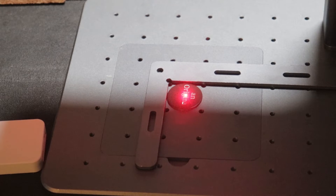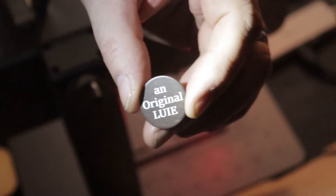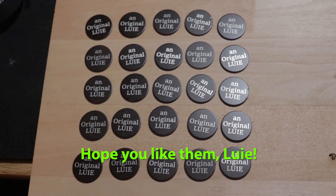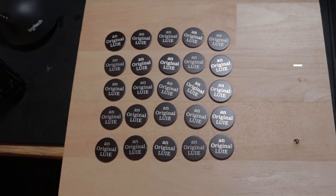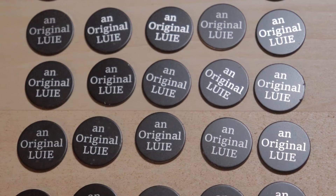I decided to put some paint on it and give it another shot. I really like how it turned out with the paint. I hope you like them, Louie — I made you 25. I couldn't stop.